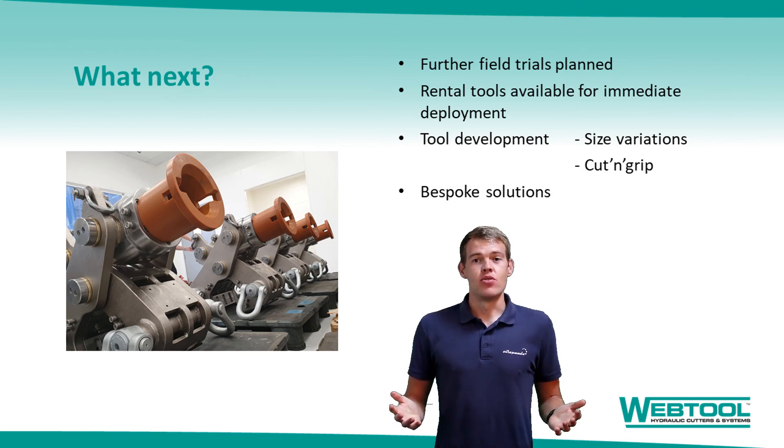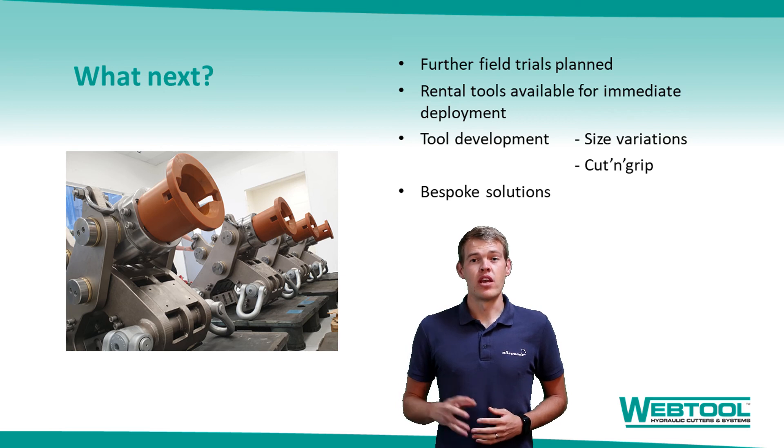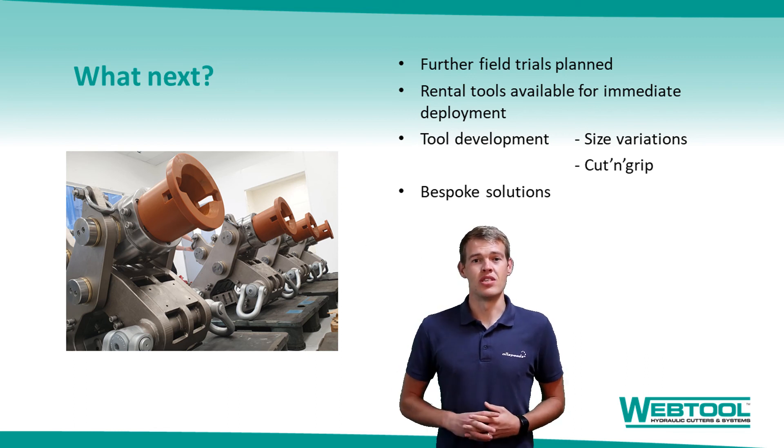The development of our tooling is by no means finished, nor are we standing still within the offshore wind market. The gripper has been targeted for additional work. We currently have a tool deployed in America and another on trial in the English Channel. We have development projects ongoing to better meet our customers' demands, including smaller grippers and a cut and grip tool that will combine our cutting technology with the gripper we've just discussed, further simplifying the repair process.